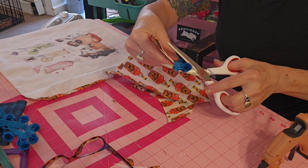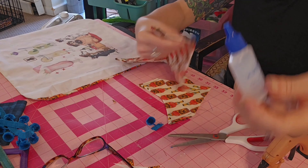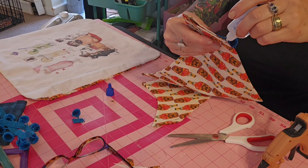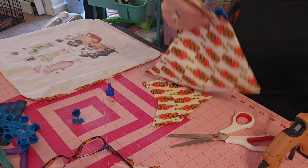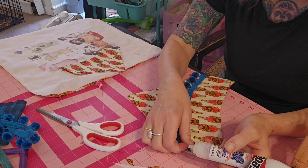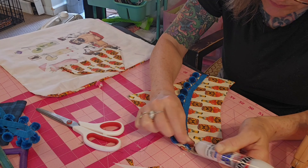I'm cutting off the ends and using fray check, which keeps it from fraying and seals the ends. Then I'm putting a little bit of fabric E6000 on the end just to make sure it doesn't come apart.